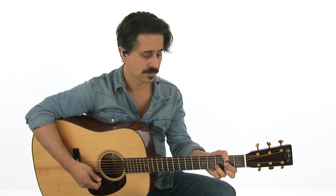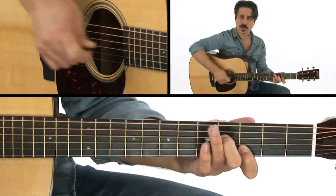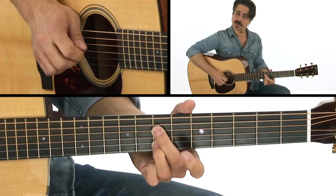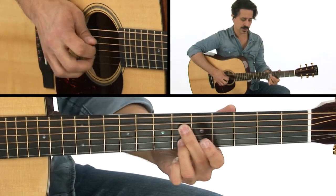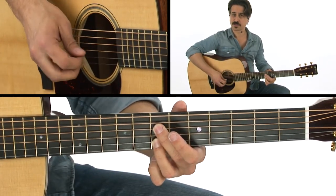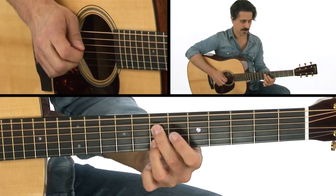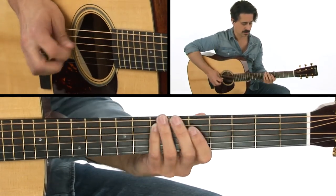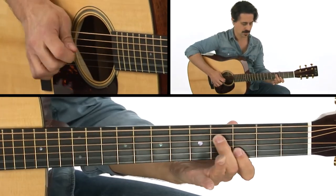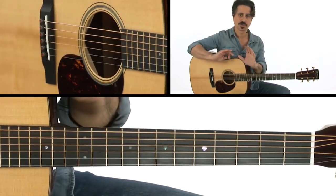Now when the D chord comes around, I can take that same idea, make D my root, have F sharp — that's my third on the bottom. And I can play it chromatically like that to approach the fifth and the third. So the fifth would be the A, and F sharp's on the top there. From that C chord, it outlines the chords perfectly.